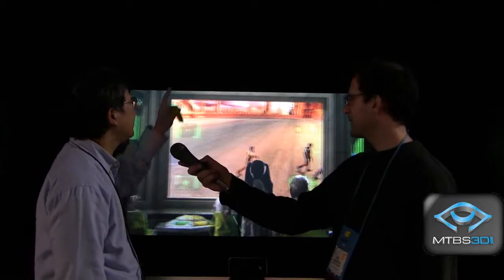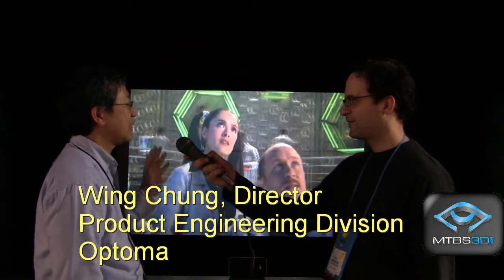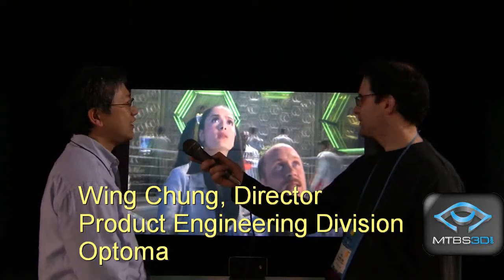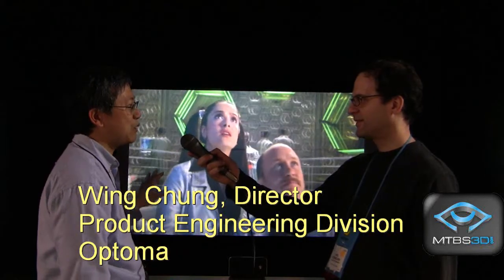What you are seeing here is our 720p 3D projector that's very suitable for gaming. The price is right, and the 3D you are seeing is a 3D movie using DLP-link technology.